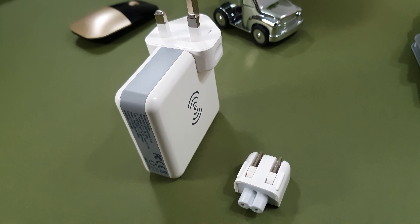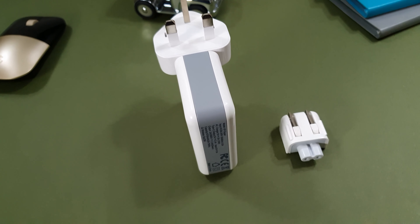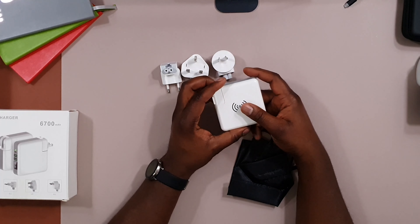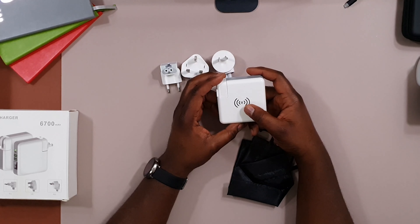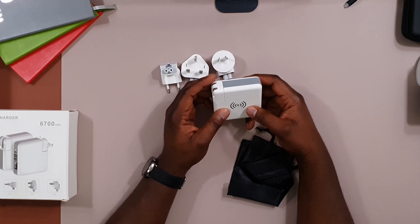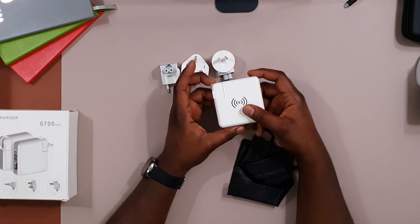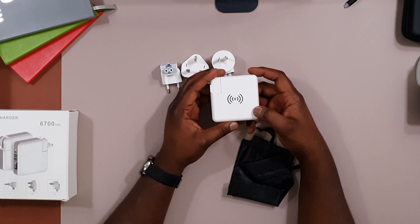I'm not sure if it supports Power Delivery — so I don't know whether plugging it into the wall will charge your devices and the power bank simultaneously. I don't think it does. The wireless charging is 5 watts, so it's not the fastest, but if you're not in a hurry it's fine. I'll mostly use it to charge things like earbuds.